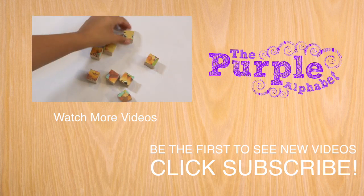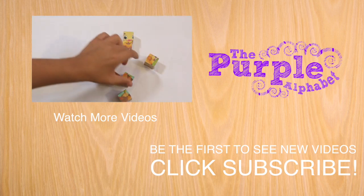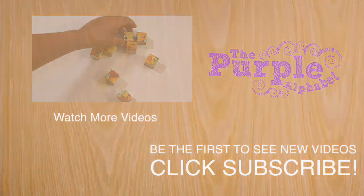Check it out you guys, it turned out absolutely adorable. I'm really happy with it. I do recommend that once you...